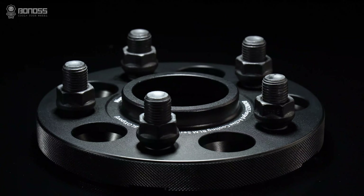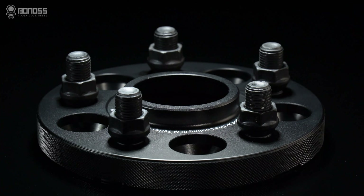If you are worried about the spacers causing vibration, we recommend buying high quality hub-centric wheel spacers.